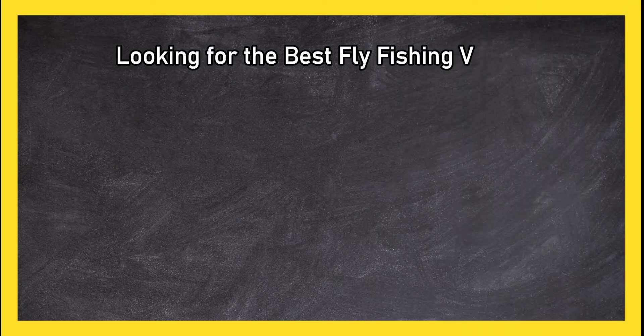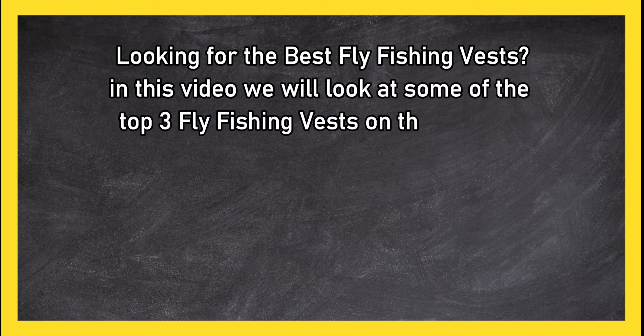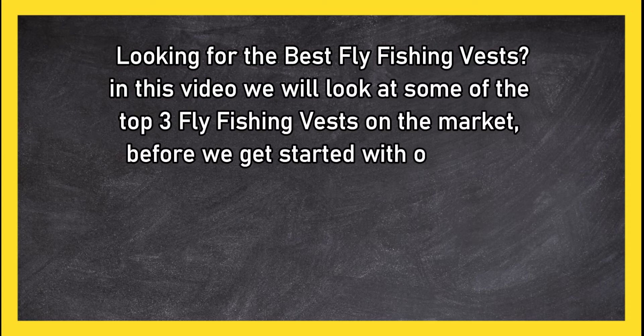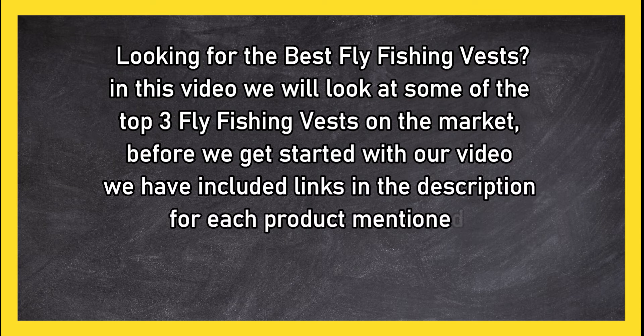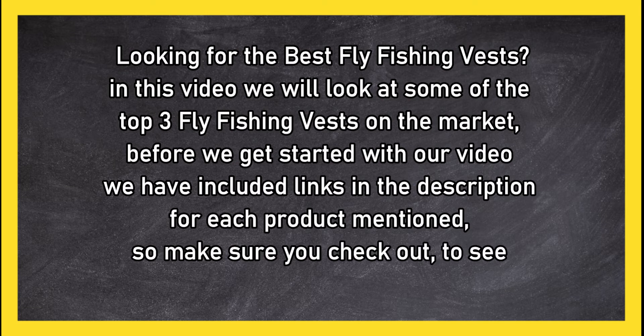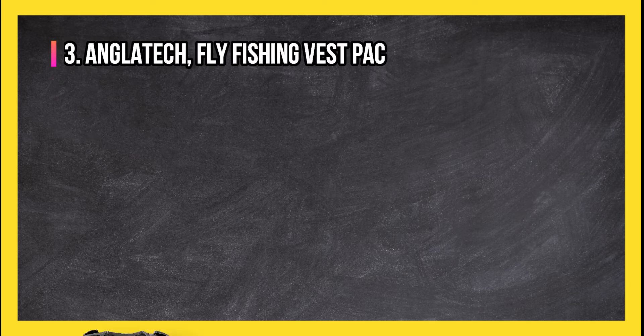Looking for the best fly fishing vests? In this video we will look at some of the top three fly fishing vests on the market. Before we get started, we have included links in the description for each product mentioned, so make sure you check out to see which is in your budget range.